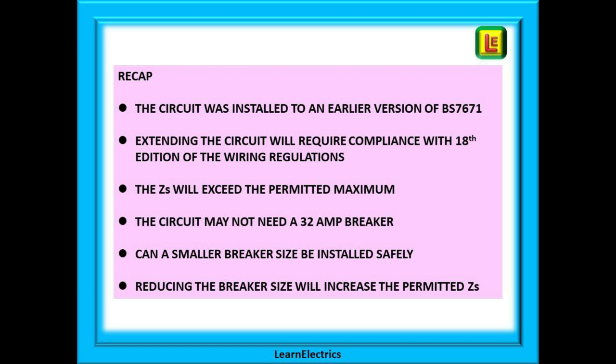If the breaker size goes down, the permitted ZS goes up — just like a seesaw. There we have it: a nice easy method to bring the ZS back into the permitted range for most types of circuit. As long as the maximum estimated load is less than the new breaker size, then this method will work, and it will also be the most cost-effective solution for the customer.